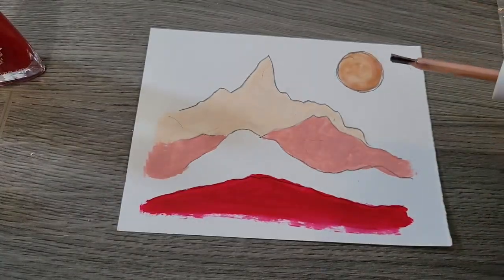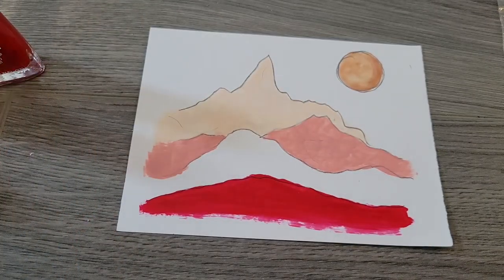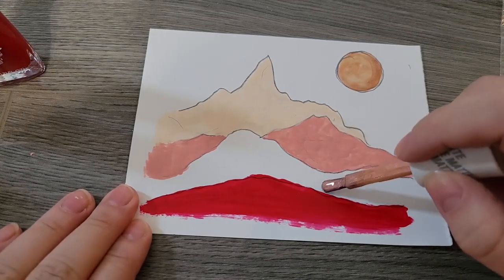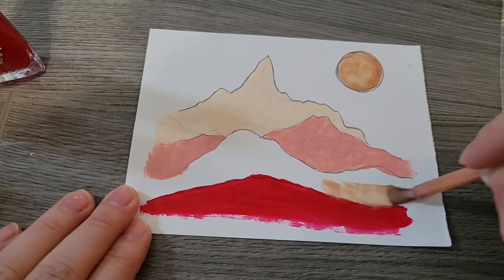I'm actually kind of shocked by how much I like this metallic one — it's called Rose Flush. I actually think it's a nice orange substitute, so I kind of want to fill this area in with it, which wasn't the original plan, but I'm down for it anyway.